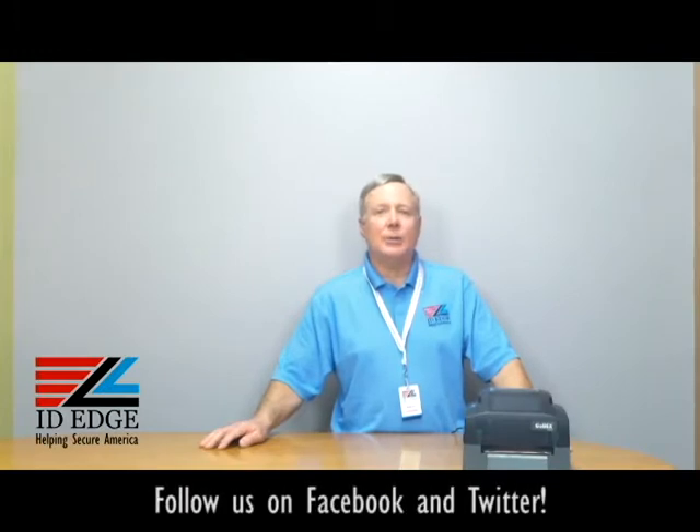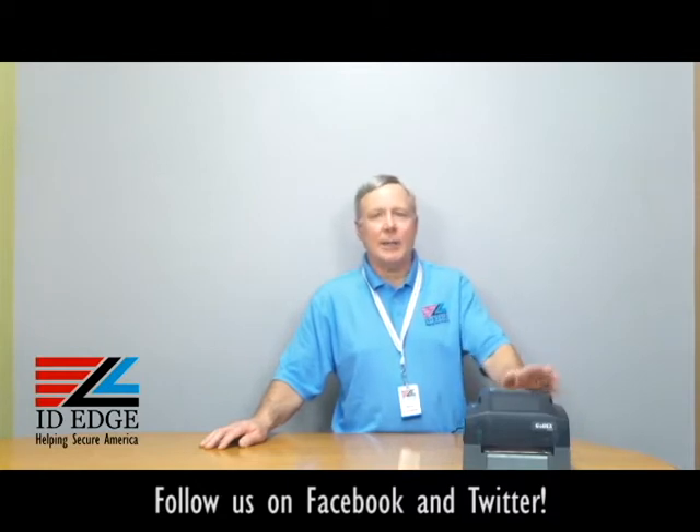Hi, this is the Ask Steve Show and I'm Steve. Today we're going to do a how-to session on how to load labels in the Godex G300 label printer. As always, we're going to have the bad photo ID of the day at the end of the show.